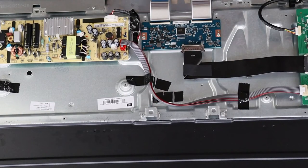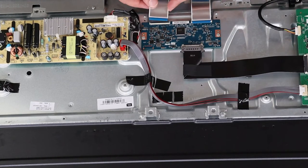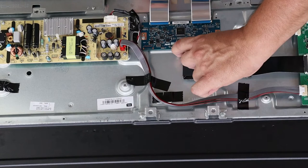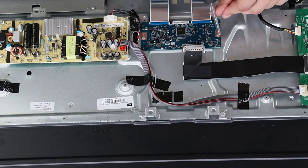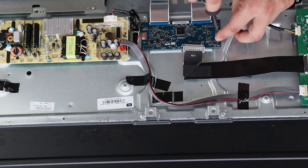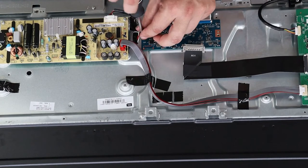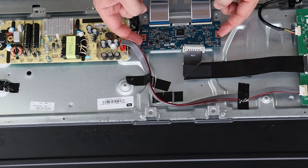Disconnect both of the ribbon cables on the T-COM board by lifting up on the plastic tab and pulling the ribbon cable out. Squeeze the two tabs on the black ribbon cable and pull it out. Unscrew both of the screws holding the T-COM board down. With the two screws off, the T-COM board comes right out.